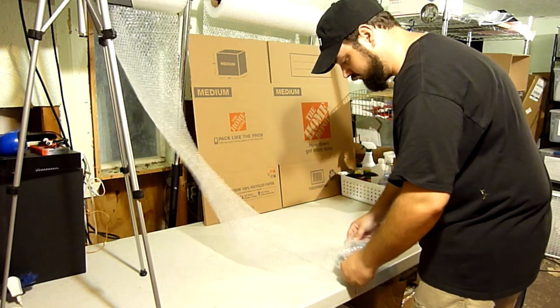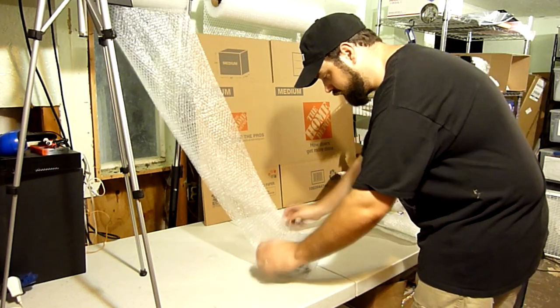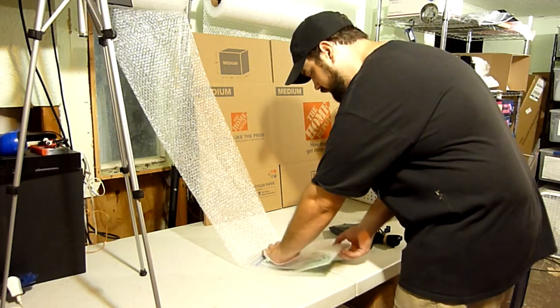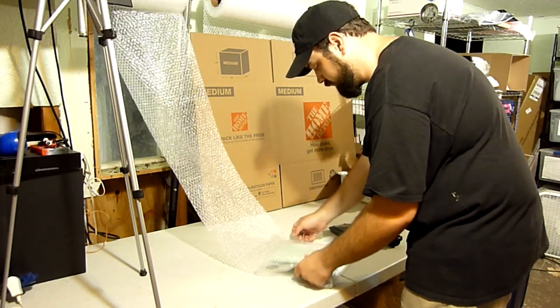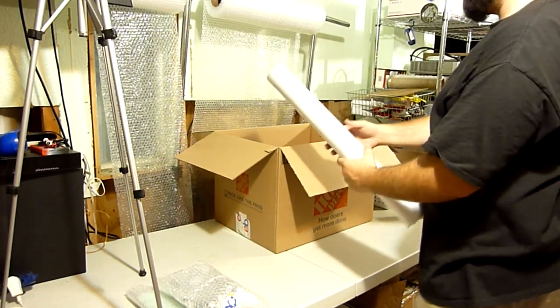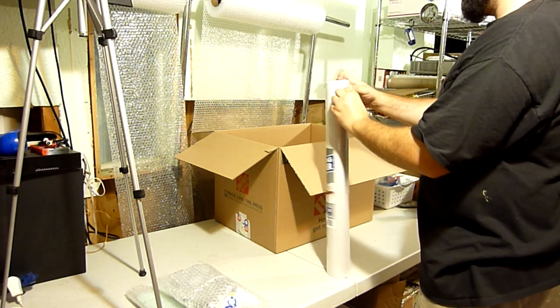For the pedal and the manual, I decided to use small bubble wrap and layered it up for plenty of protection. I also forgot to mention that we would be using packing paper to fill in the gaps once everything is placed down in the box.